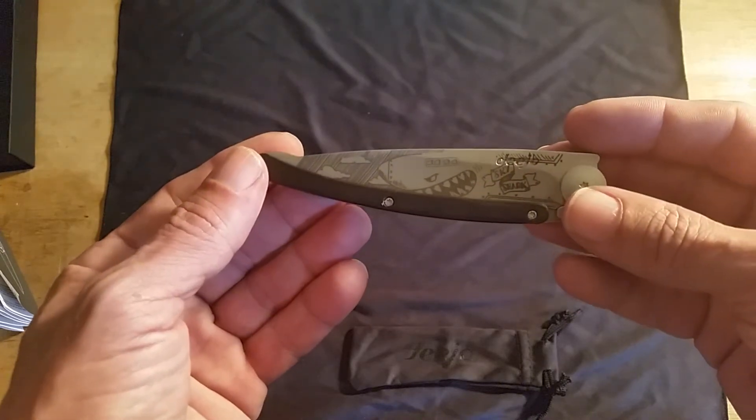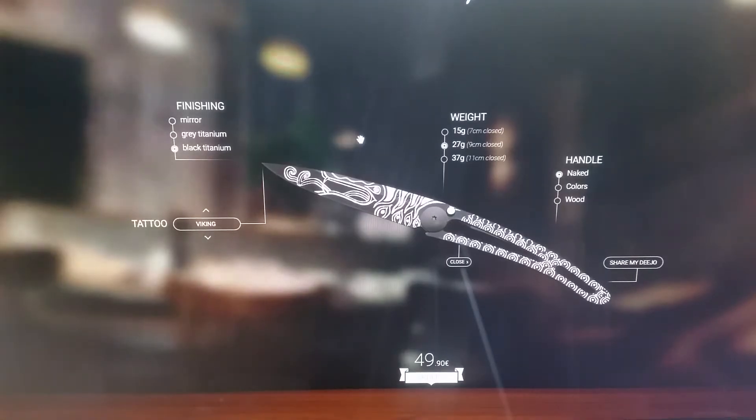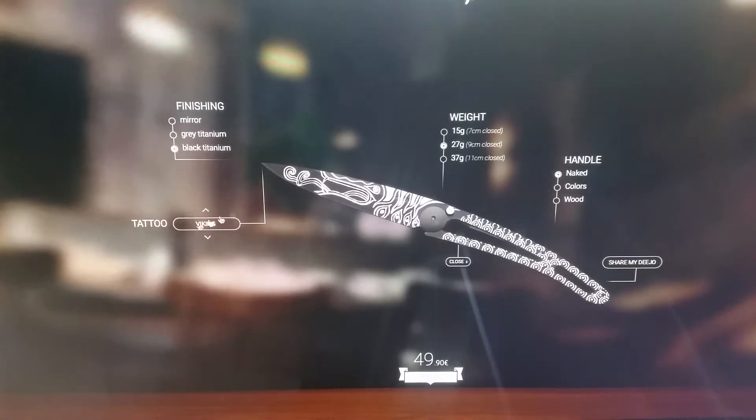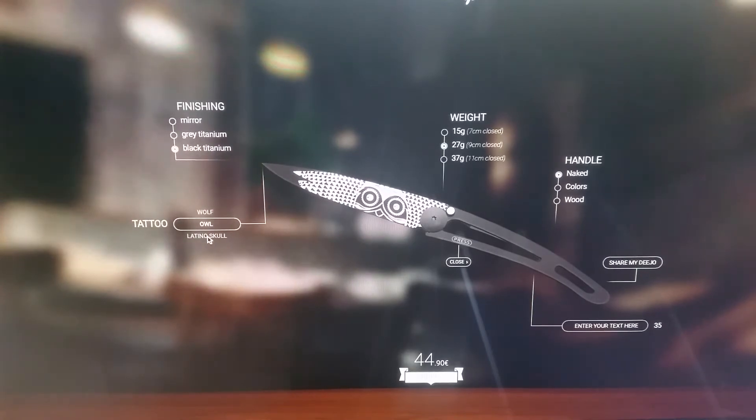They offer a ton of options, so I'm going to jump on their website. On the site you can choose the finishing — you can go with a mirror finish which is basically polished, the gray titanium which is the one I went with, or a black titanium. Then under what they call 'tattoo' you can change it up — there's a mermaid theme, cherry blossom theme, nature, foliage, alter ego — they just have a ton of them. You can look through and see if you like one and order it.